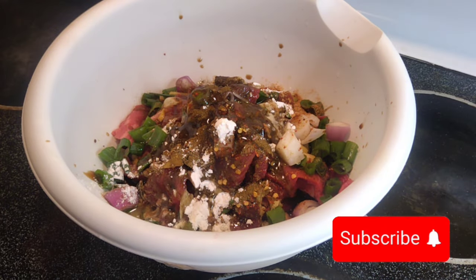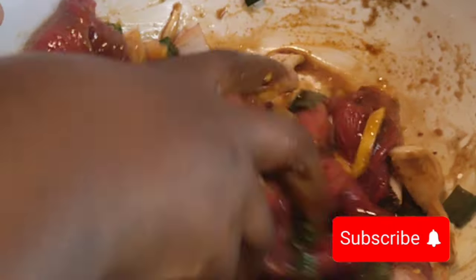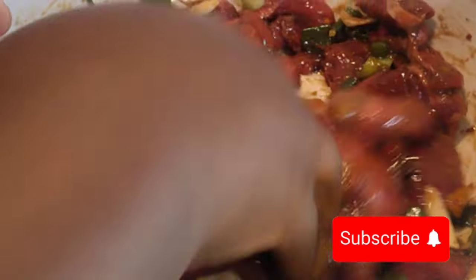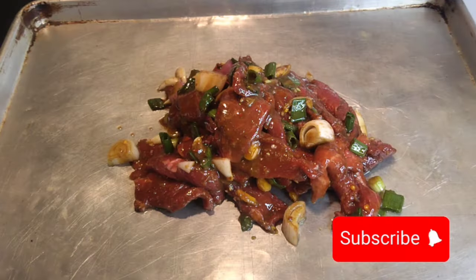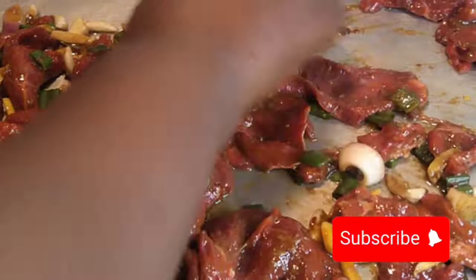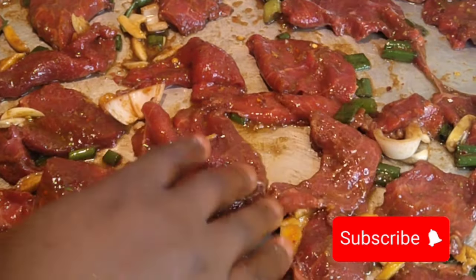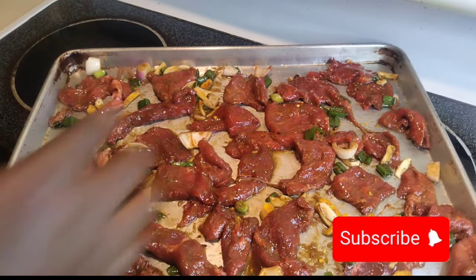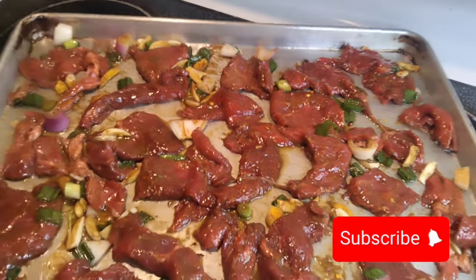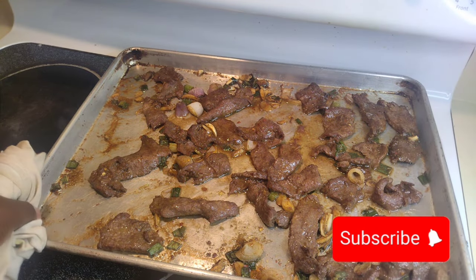I added a couple of spoons of oil. After combining the steak with the marinade, you can do this ahead of time or the day before and refrigerate it to marinate well before cooking. With the steak, you can just cook it in a pan, but I decided to grill my steak in the oven because I want that smoky flavor. I put it in the oven for 20 minutes, and this is how it looks. I then pull my steak out to finish cooking.